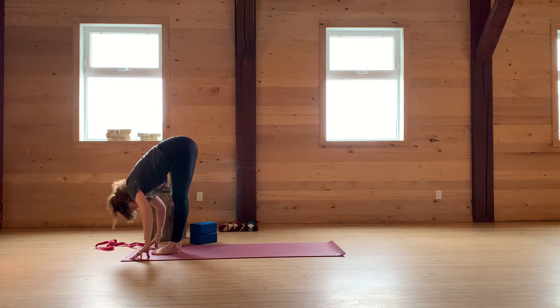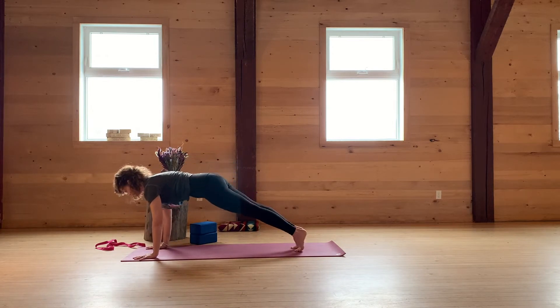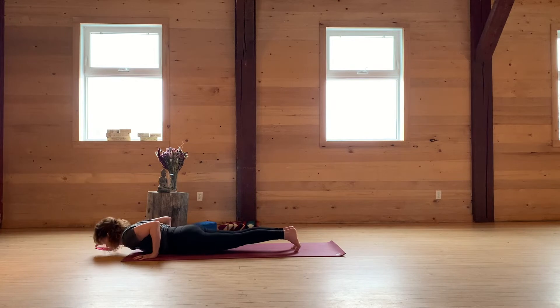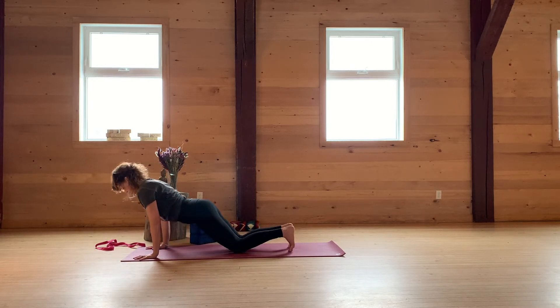Inhale, extend the spine halfway. Exhale, step the right foot back, left foot back. Top of a pushup and lower down. Knees, chest, chin. Inhale, cobra. Exhale, down dog.